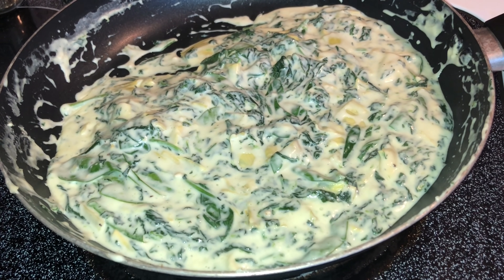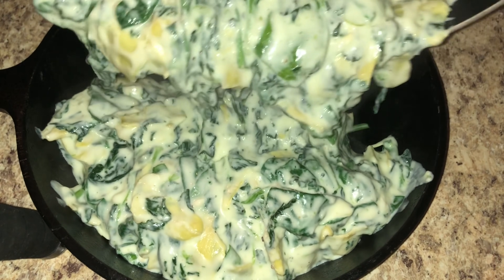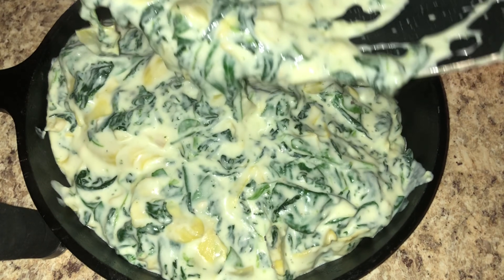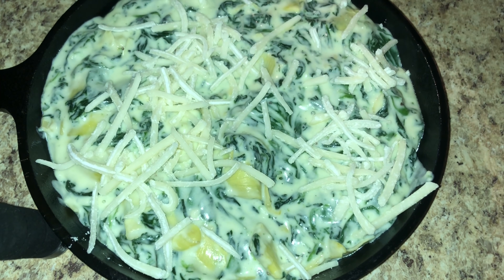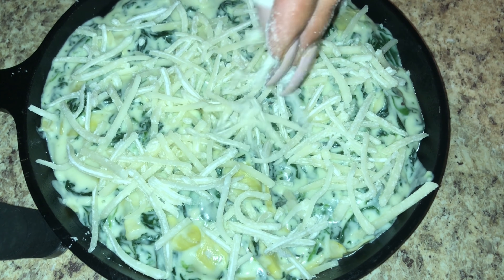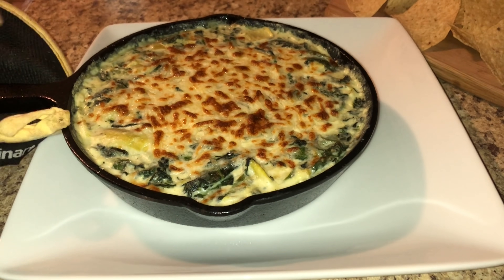Now it looks delicious, so we're going to place it into whatever casserole dish you want. I use my miniature skillet from HomeGoods. Put it in a preheated 400-degree oven for seven minutes, and on the last minute switch it to broil — that's just to get the cheese nice and brown. I topped it with Monterey Jack cheese and a little Parmesan.